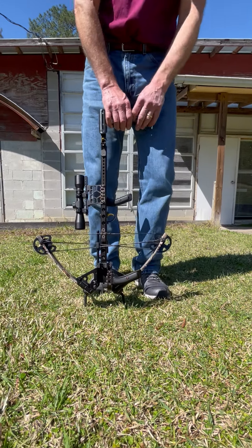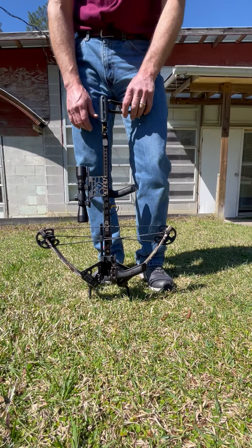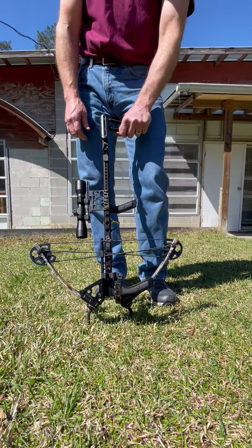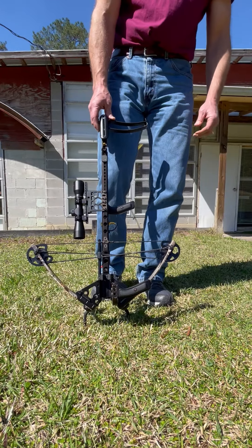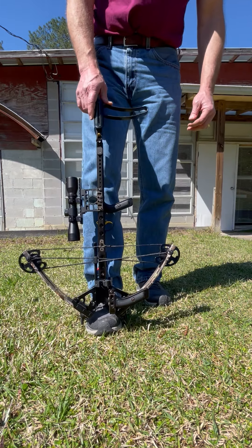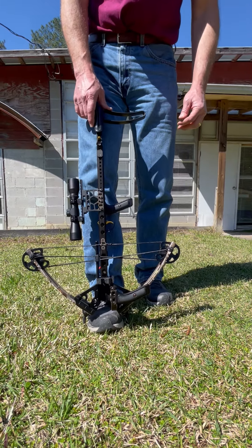I'm going to go over drawing the mini vertical crossbow. The best way to do it is to find a good flat place on the ground if you can. Put your foot into it and make sure you get a good grip on it with your foot.